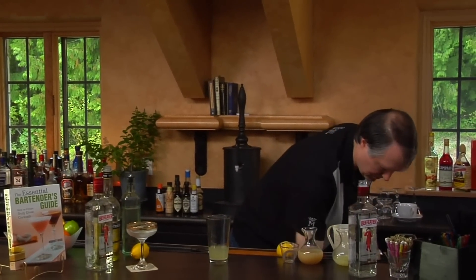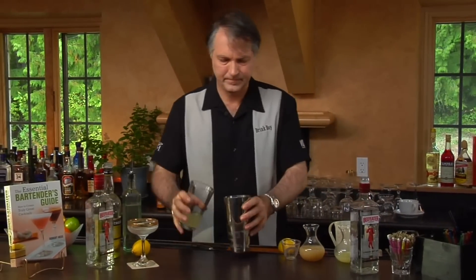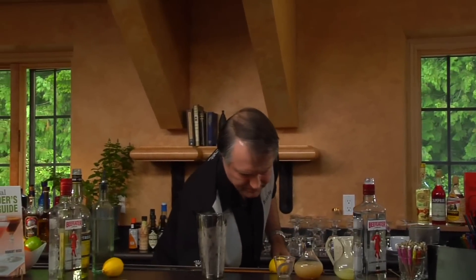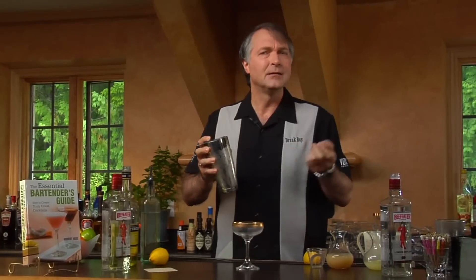Being a drink that has juices in it, we're going to shake it. Now we're going to strain it into a glass. This is an antique glass I picked up — I thought it'd be good for the Cloister. It has kind of that illuminated lettering sort of feel to it.